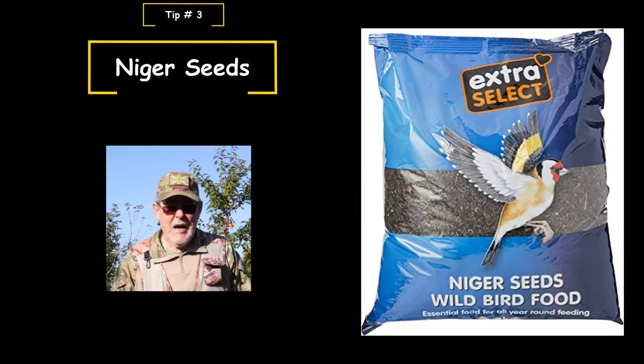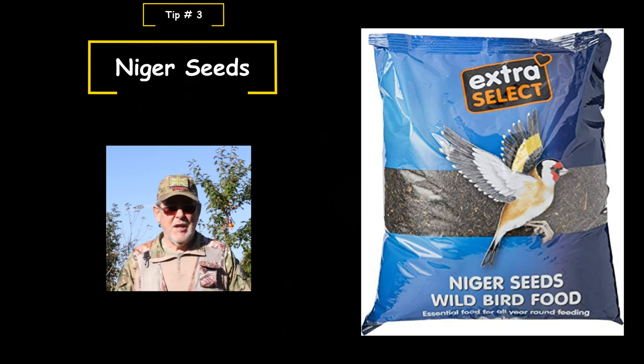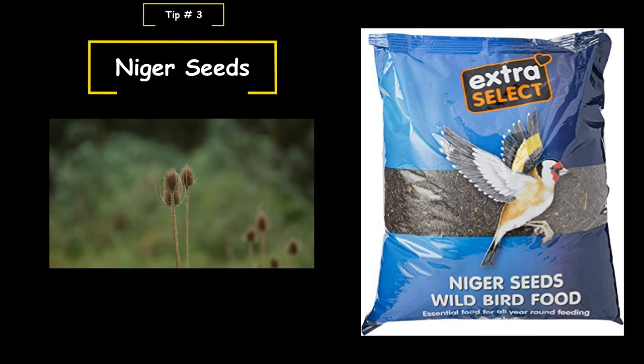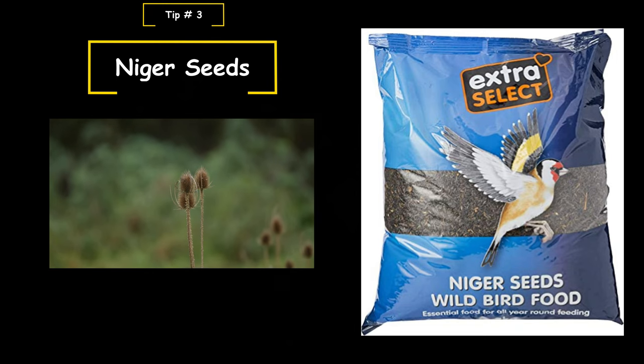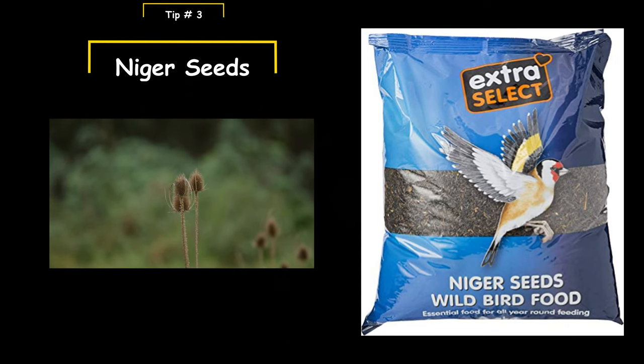Tip number three: if there's one thing that will attract the goldfinch to a bird table or feeder station, it is niger seeds — it really is the top seed of choice for goldfinches. If you put niger seeds out, you're almost certain that if there are goldfinches around, they will be attracted to your feeder station. A good idea, if you've got your own feeder station or feed out in your garden, is to pick a dead teasel and use it as a post. Spray some niger seeds on it and hopefully the goldfinches will come to it.